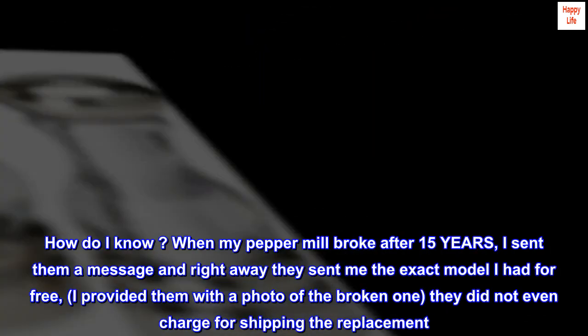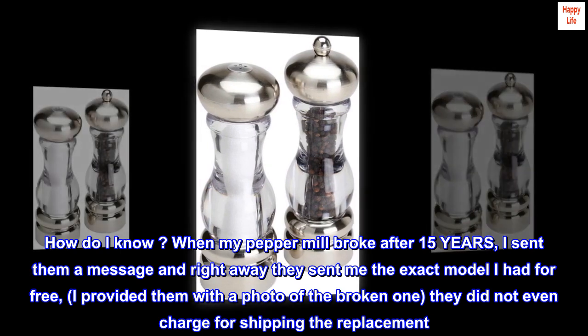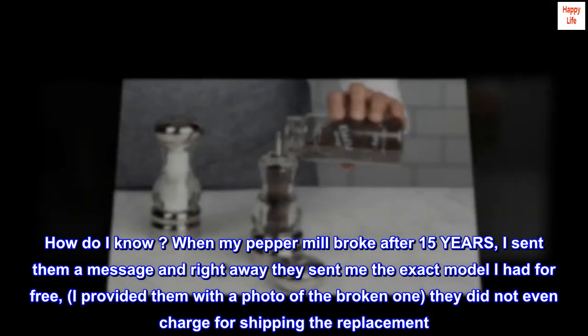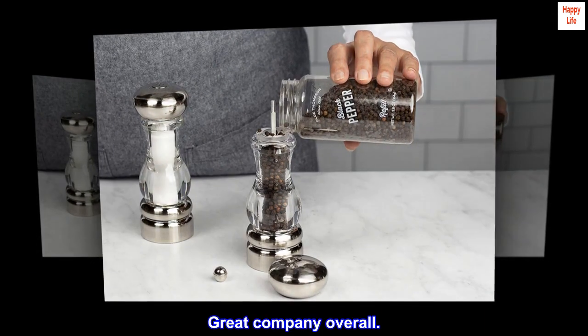They have a lifetime warranty that works. How do I know? When my pepper mill broke after 15 years, I sent them a message and right away they sent me the exact model I had for free. I provided them with a photo of the broken one — they did not even charge for shipping the replacement.